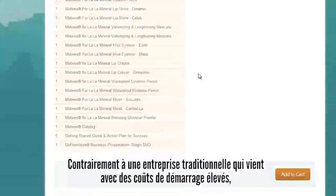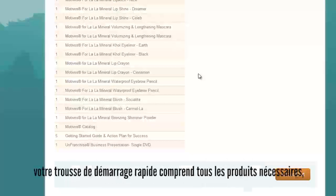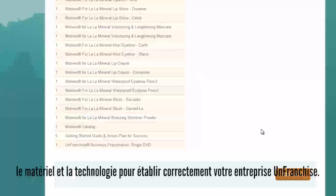Unlike a traditional business that comes with high startup costs, your Fast Start Kit includes all of the necessary products, materials, and technology to properly establish your unfranchised business.